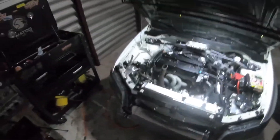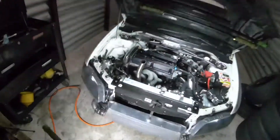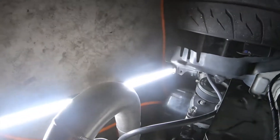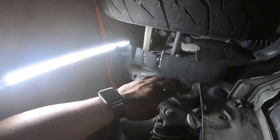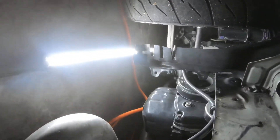Now we got the bumper off, let's get some lighting underneath the car. So we get under here and as you can see right there, there's the bolt I need to access — that is my harmonic balancer. I need to be able to spin that to get each cylinder to top dead center.